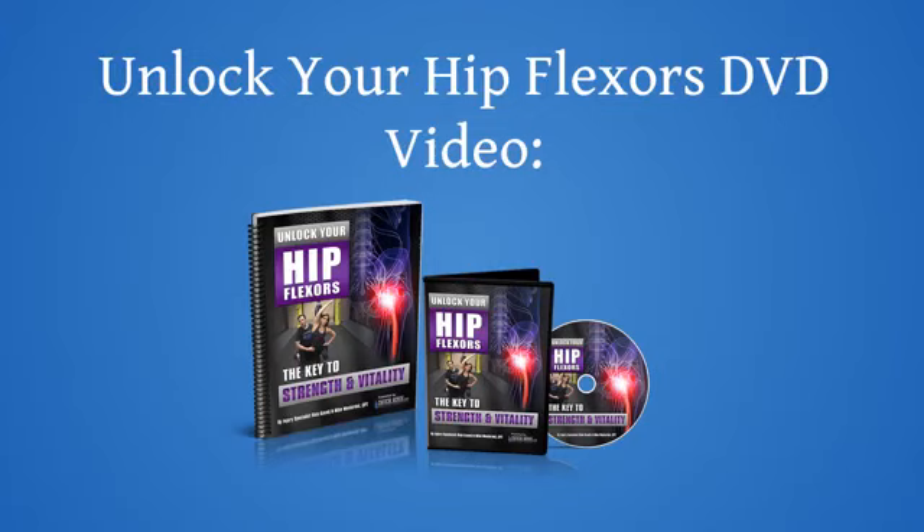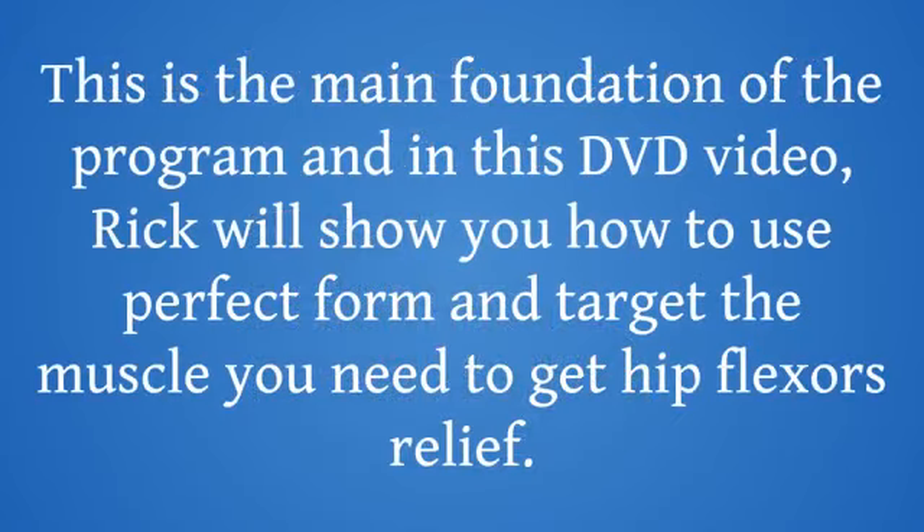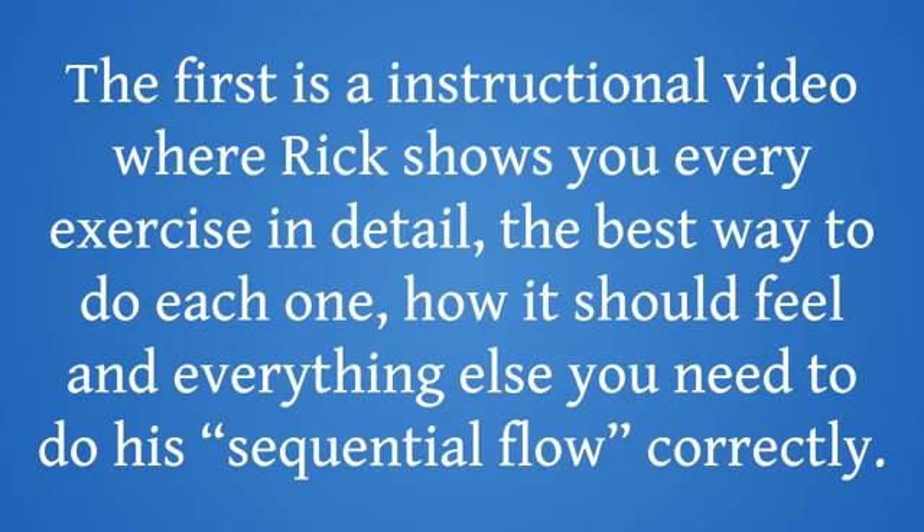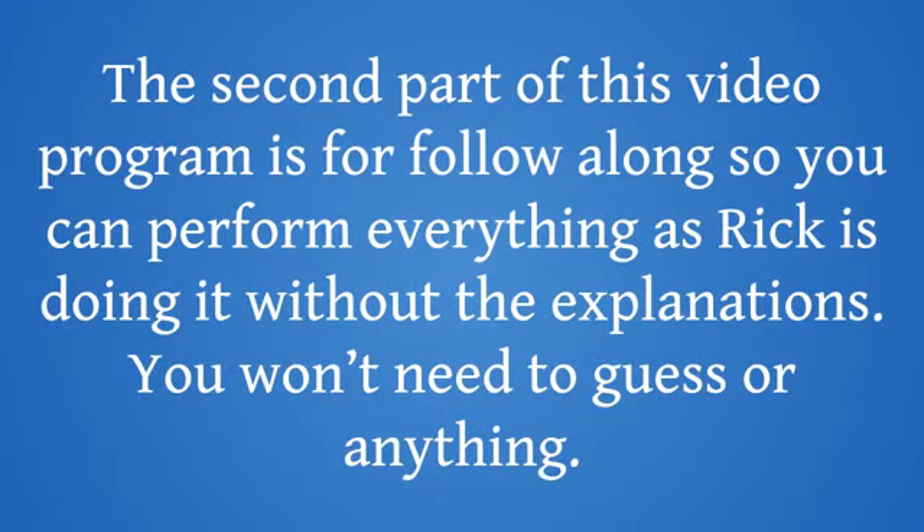Unlock Your Hip Flexors DVD video — this is the main foundation of the program. In this DVD video, Rick will show you how to use perfect form and target the muscle you need to get hip flexors relief. The content on this video is split into two different parts. The first is an instructional video where Rick shows you every exercise in detail, the best way to do each one, how it should feel, and everything else you need to do his sequential flow correctly. The second part of this video program is a follow-along so you can perform everything as Rick is doing it, without the explanations.